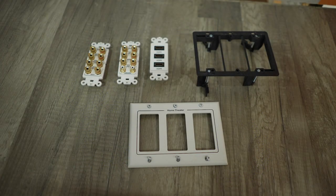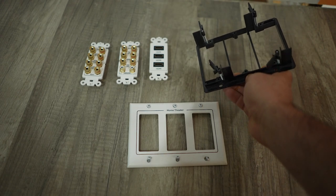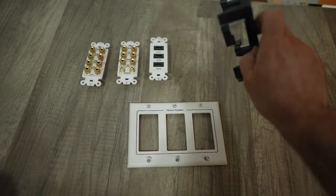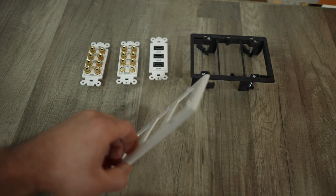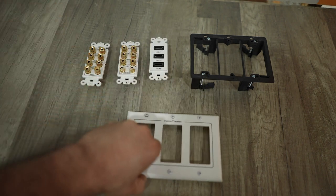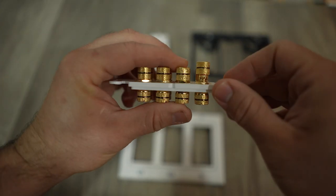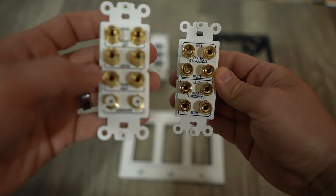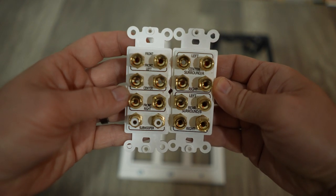Today I want to talk about installing wall plates in your home theater. Here are some basic components. This is your bracket — an existing construction type bracket so you can install anywhere in the drywall, no studs needed. Here is your faceplate cover to pretty things up when you're done, and here are the terminals. You'll want to use bare wire or spade connections on the back and clamp down super tight so nothing comes loose inside your walls. These are marked for a 7.2 system and the labels make it super easy to identify while installing and while using later.